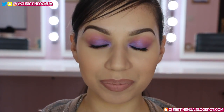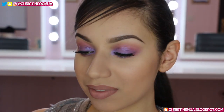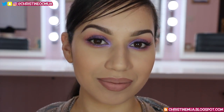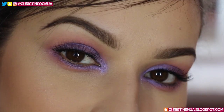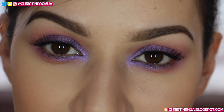Hey everyone, welcome to my channel if you're new or welcome back if you're not. For today's look I'm doing this makeup inspired by Olivia Culpo at this year's Oscars. The makeup was originally done by Sir John and he created this beautiful lilac eye, so I wanted to try my own version of it. I'll have a full list of all the products and brushes I use on my blog, linked down below as usual.